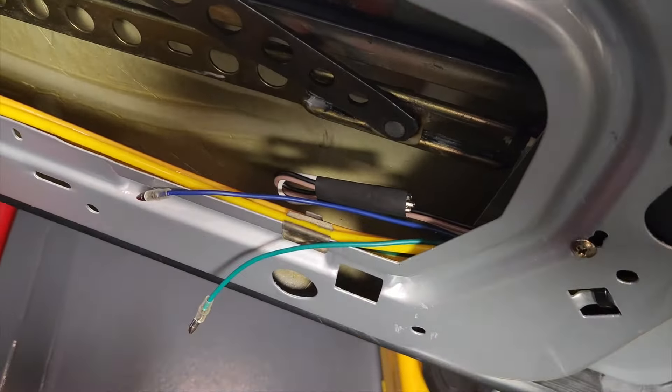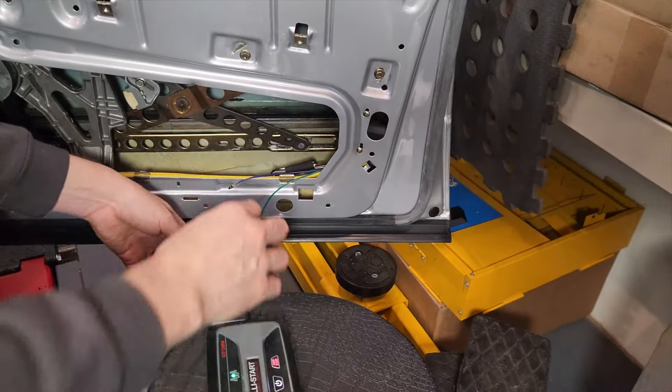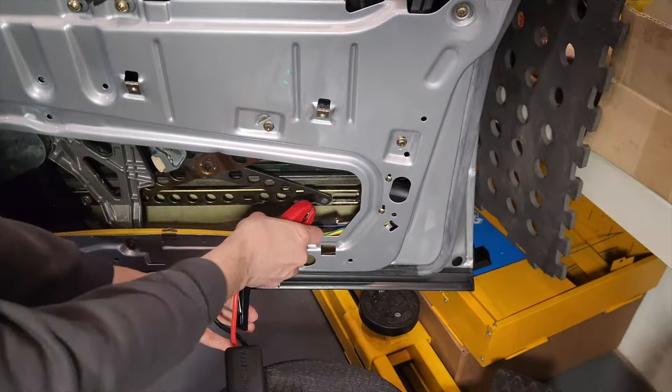The blue and green wires are all we need for lock and unlock, and they're going to be controlled by the remote unit as you'll see in a second. Once this is all wired in, we connected this up to a jumper kit. Thanks very much to my colleague MMWA - you can check his YouTube videos, he's an absolute guru with the electrics.